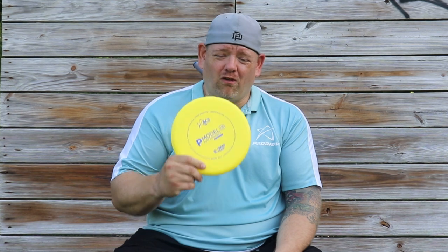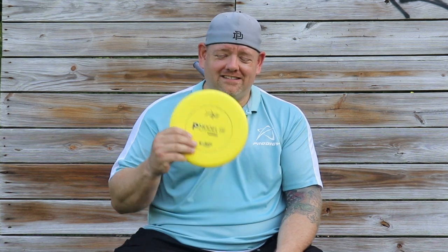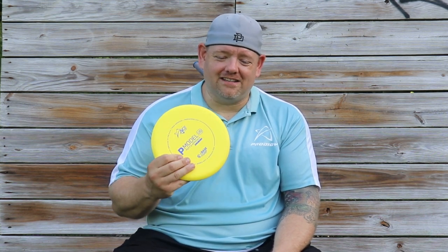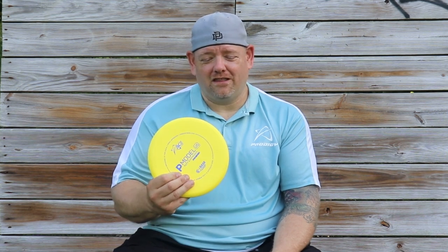After all the testing and all the rounds I played with the P Model US, it's going in the bag as my straight to understable putter. I'm guessing once I get my hands on some Duraflex, it's going to knock the PA4 out of my bag. I think it's going to be thrown by a lot of top players because of the torque it can hold.